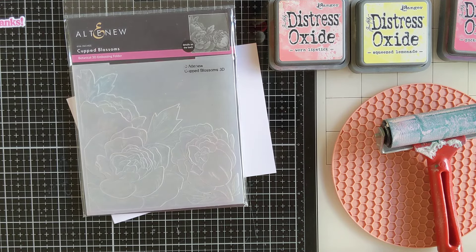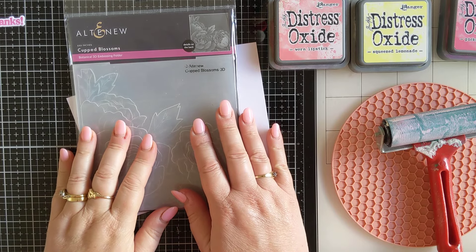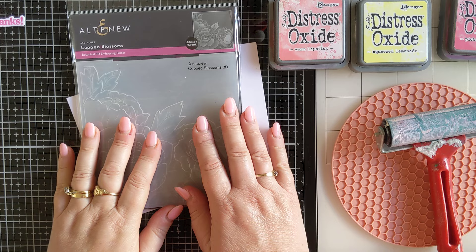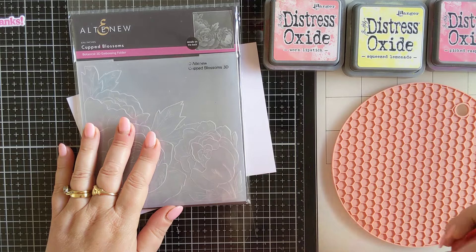Hey everybody, welcome to my channel. It's Jo. Thanks for joining me. It has been a little while — life has been a little bit busy. But today I wanted to create a card and I have another really quick little embossing folder technique that I thought I would try using my Distress Oxides and a brayer.